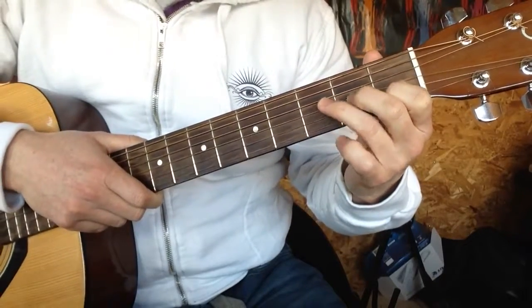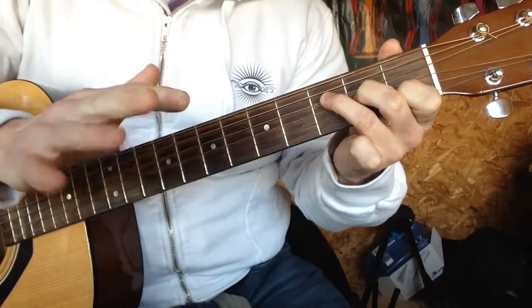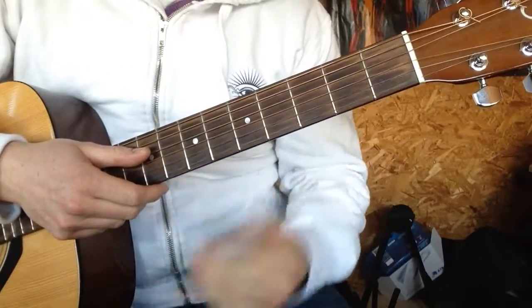So, we're going to play an F like this. Sounds a bit different, quite nice as well. It's actually an F major 7, but it sounds nice, and you'll be roughly there.